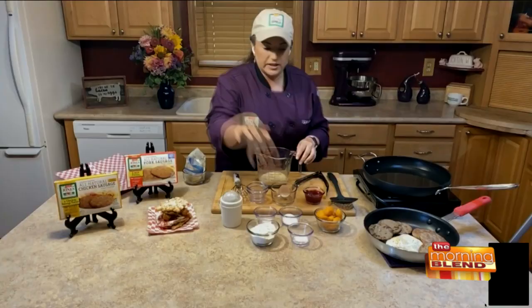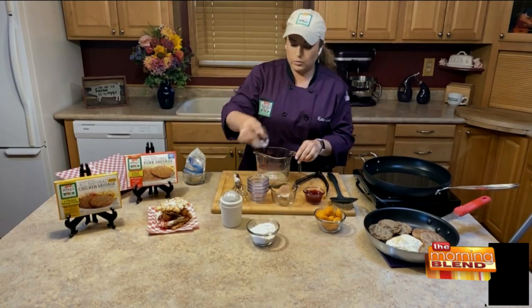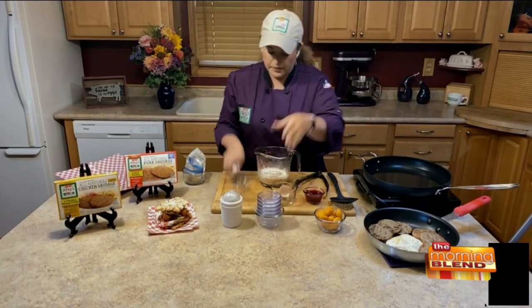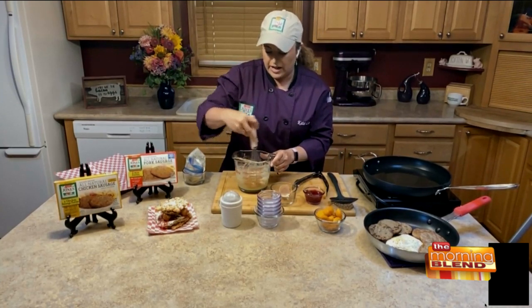Those are the wet ingredients, and then to that we're going to add a little bit of sugar, a little pinch of salt, a little baking powder — which is what's going to help it fluff up and rise — and then about a half a cup of just all-purpose flour. You're going to whisk that up until it's real nice and smooth, making sure all the lumps are out, because when you're pouring it you don't want any lumps.